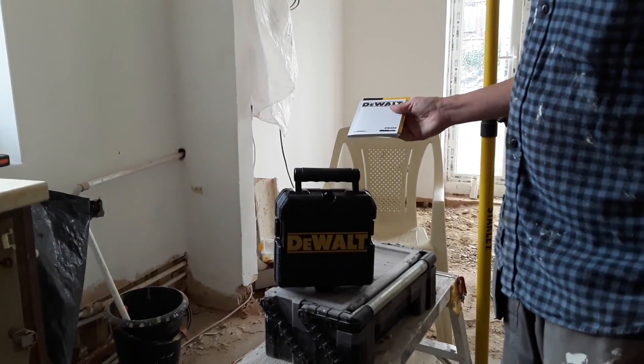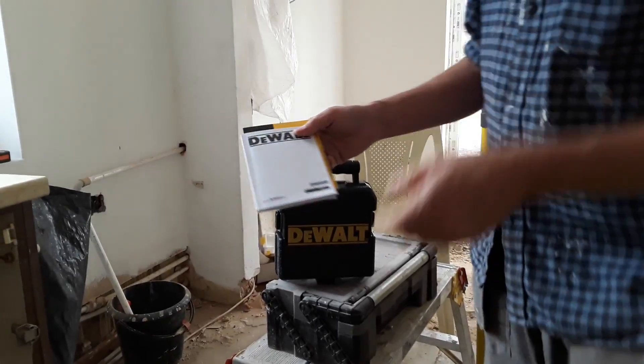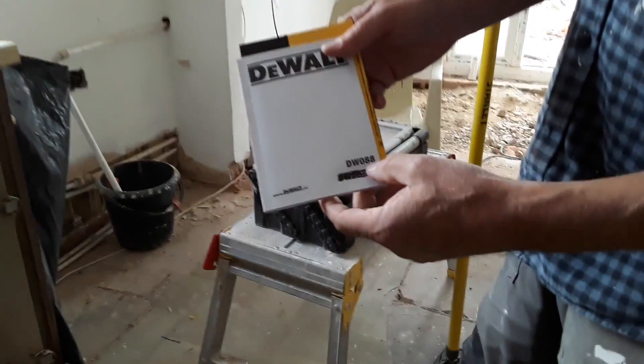Welcome to my video for the DeWalt laser. There are two models available. This model is the DW088.